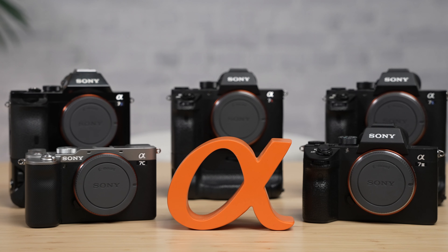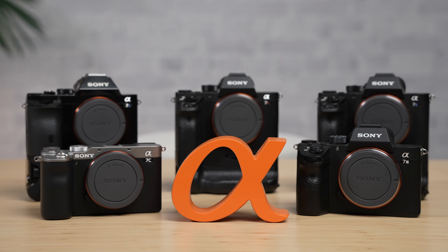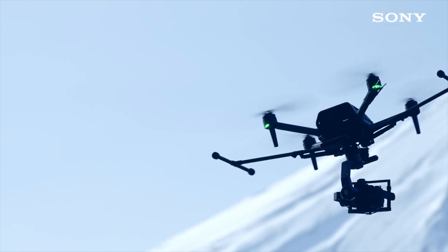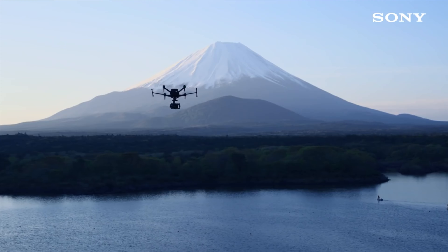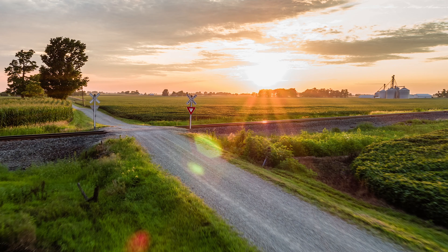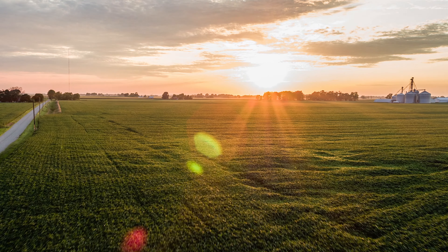Hey, what's up? Matt Carlson here, and I've been filming with Sony Alpha cameras for seven years since the original A7S was announced. So when the Sony Airpeak S1 was announced with promises of being the world's smallest Alpha mirrorless camera-ready professional drone, you can imagine my excitement. I have owned the DJI Inspire 2 X5S and was never really happy with the image and especially the files that came out of that system.